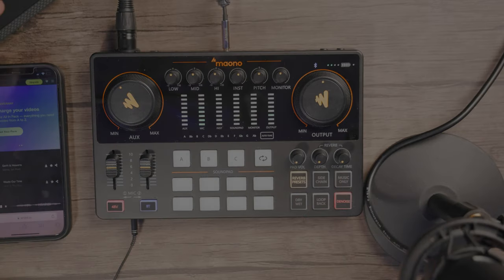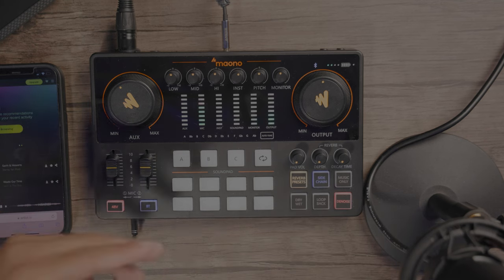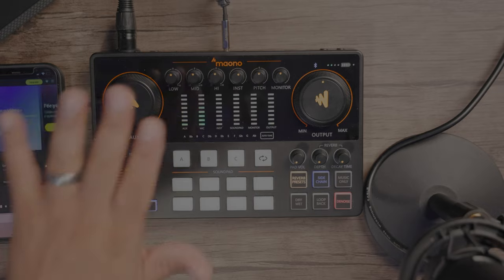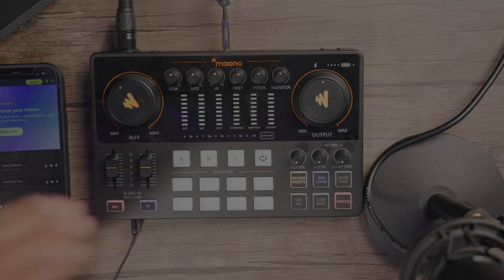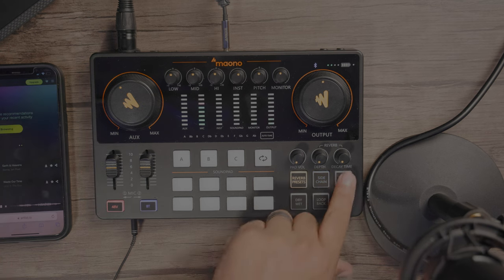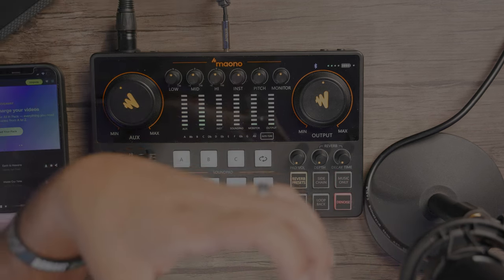Now let's get to these sections right here. We have the side chain — what the side chain does is it ducks the volume of the audio source when I'm talking. So if I turn it on, you'll see that the music actually kind of brings itself down until I stop talking, then it'll come back up. And at the same time, if I had music with lyrics, I can use the music only function. What that will do is take out the center channel where the vocals are and try to reduce that, so you can get like a karaoke-esque kind of sound.